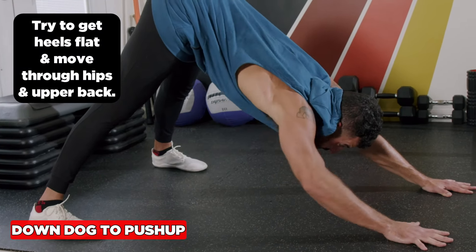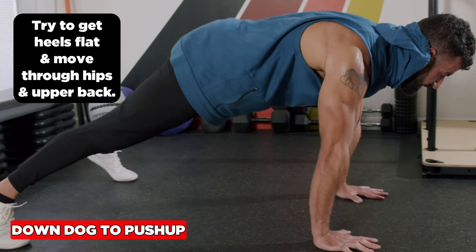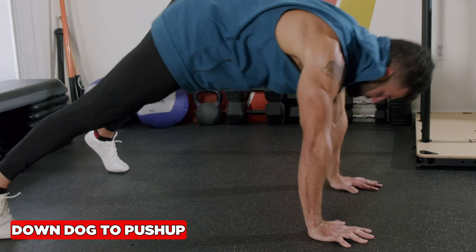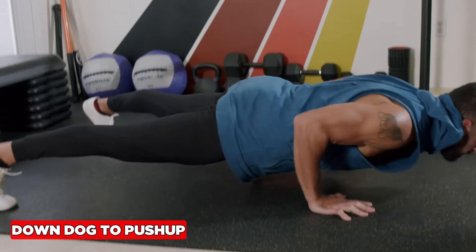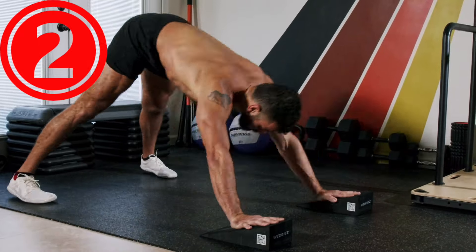Really work to get the heels flat to stretch the ankles and push away with the hands to maximize movement of the upper back — the thoracic spine. Exhale forward through the mouth. Make it harder by adding a push-up: inhale down, exhale up.